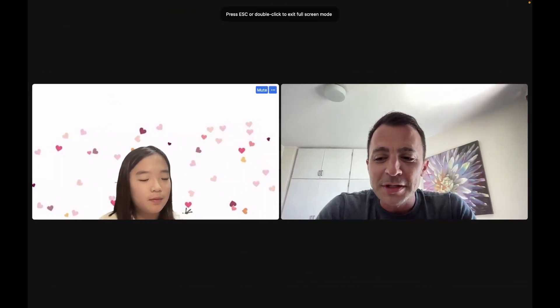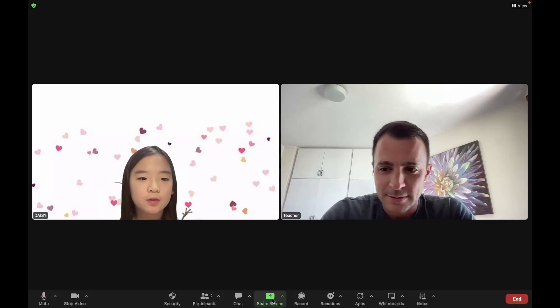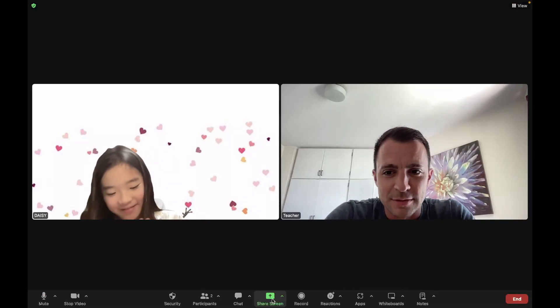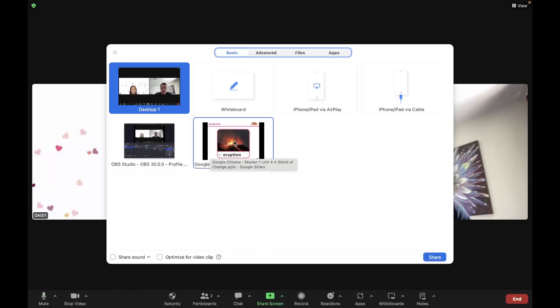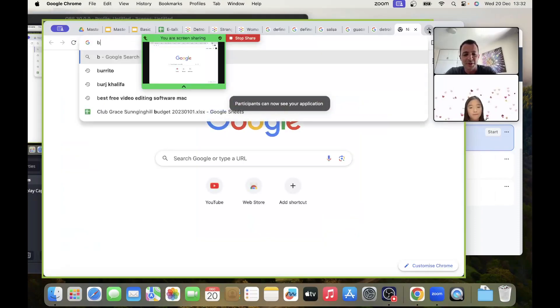It's called biltong. Can you say that for me? Biltong. Biltong is a famous dried meat. Biltong comes in different flavors and different shapes — you can cut the meat or shred the meat, and you can have them in long pieces. I hope one day you can taste biltong!